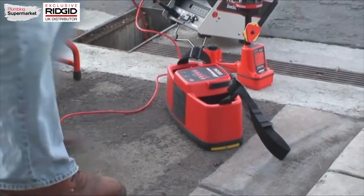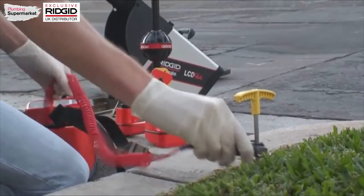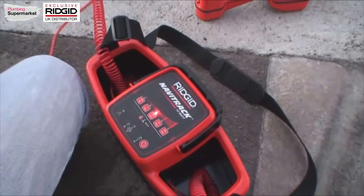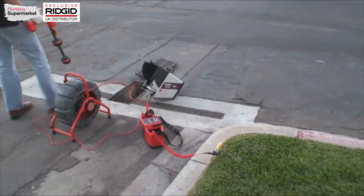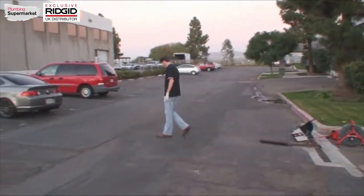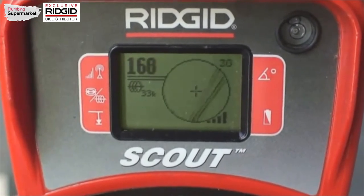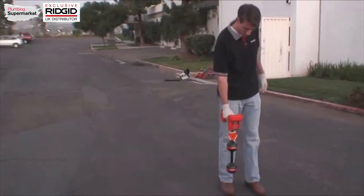Once the camera is in position, connect one lead of your RIDGID transmitter to a ground stake, and connect the other lead to the transmitter clip-on terminal. Then press the transmitter key to activate the camera sonde. Turn the transmitter on and select your desired frequency — 8 or 33 kHz seem to work the best. Turn your receiver on and select a line tracing frequency to match the transmitter. Now you can trace the SeaSnake push cable just as you would any other buried conductor. Keep an eye on the signal readings; when they drop suddenly, you've walked past the camera head. At that point, you can switch to sonde mode and locate the sonde normally. For more information on operating the transmitter or receiver, refer to the respective operator manuals.